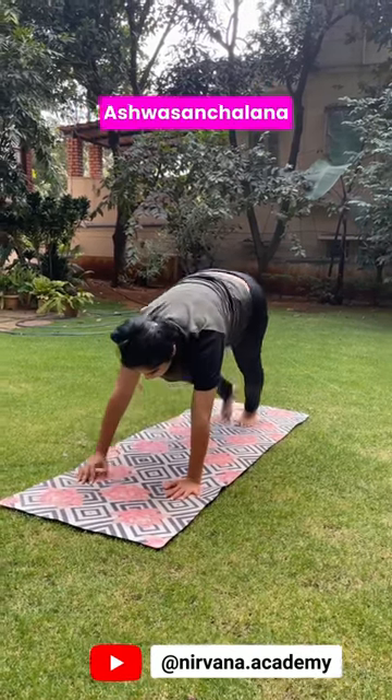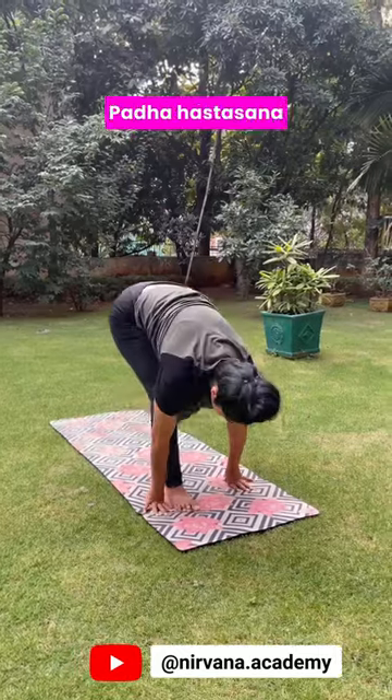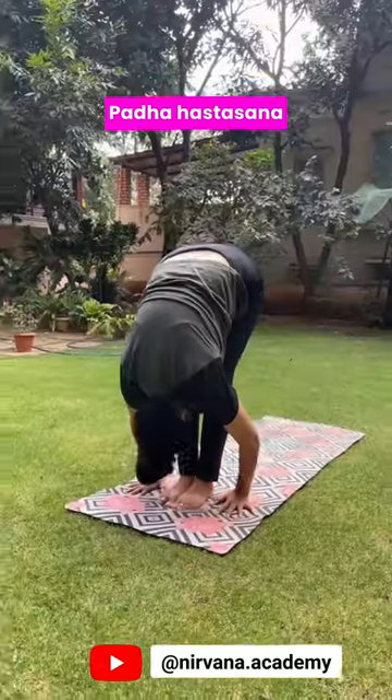Inhaling, step your right leg forward. Ashwasanchalana. Exhaling, your left leg forward. Padahastasana.